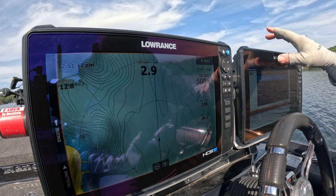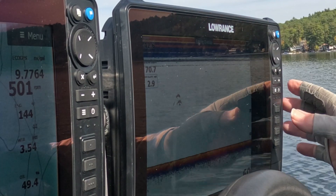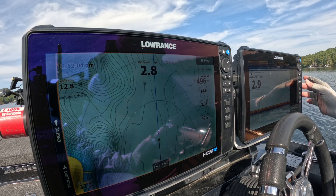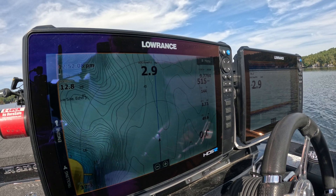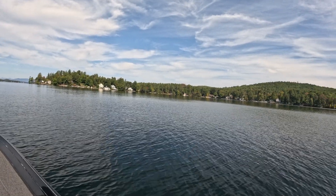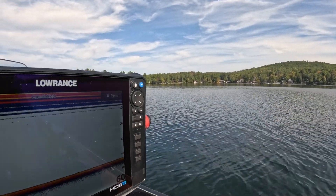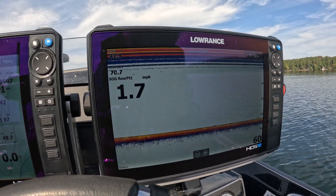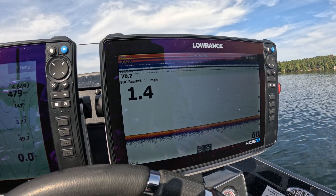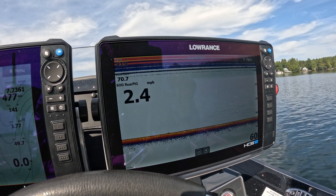Under GPS I scroll up to Speed Over Ground — that's what I want to add. I'm going to configure it to extra-large size. Back out of that and save it. So now we're in gear, running — I can see our speed is 1.2 miles an hour. Let's pop this thing up on plane. We're still running the external transducer, the 3-in-1 mounted on my jack plate.